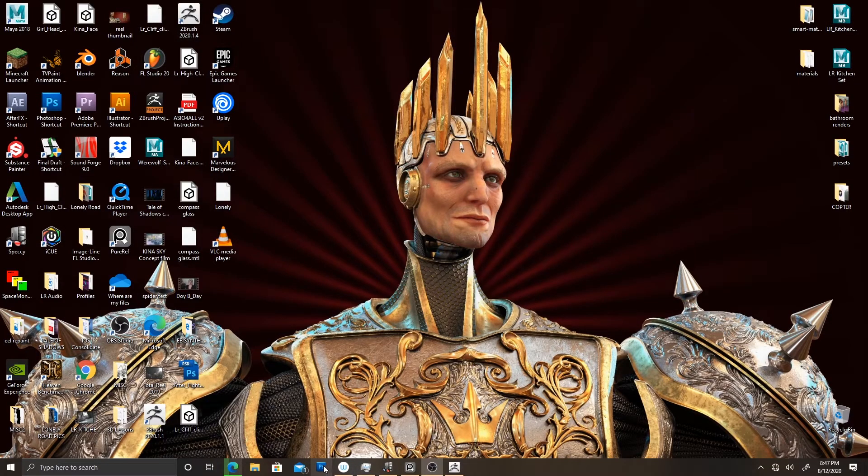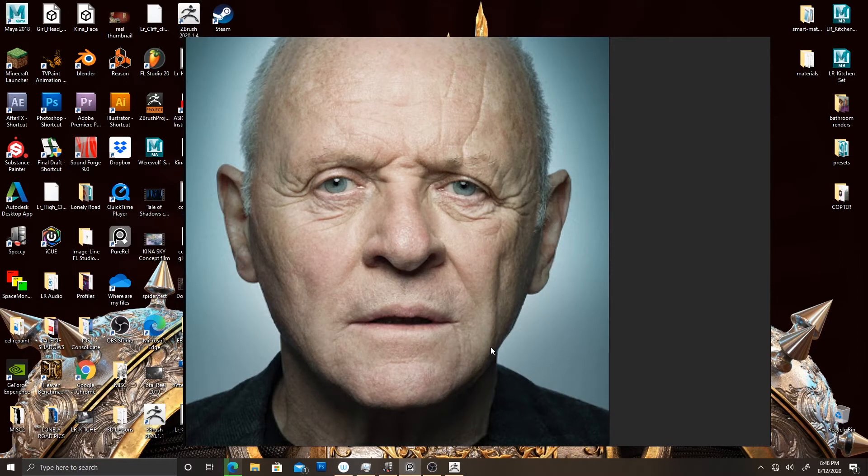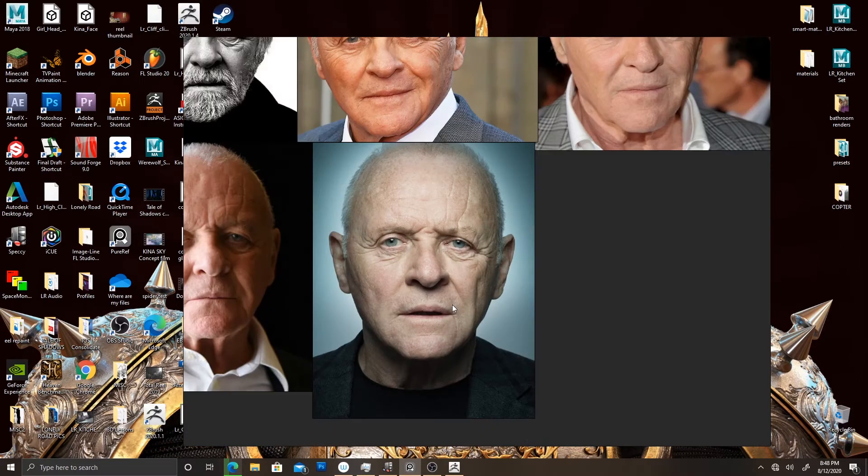So let's talk about how I got here. These are the reference images I'm using. This is the main one I'll probably be using, and that's the one I have referenced in ZBrush.